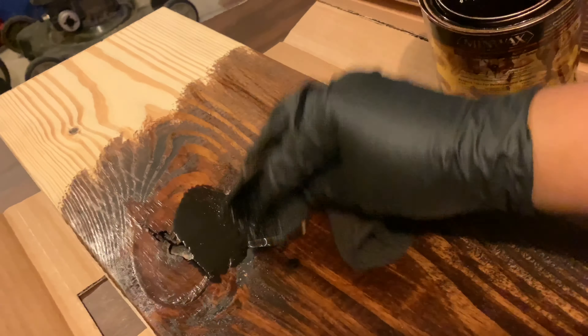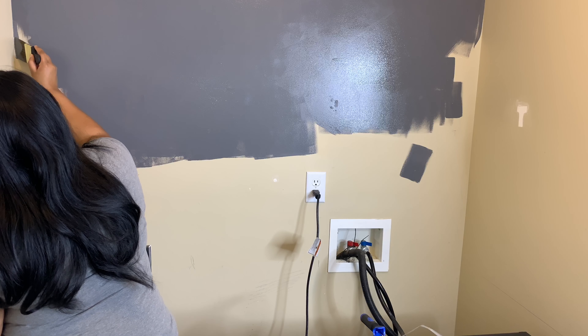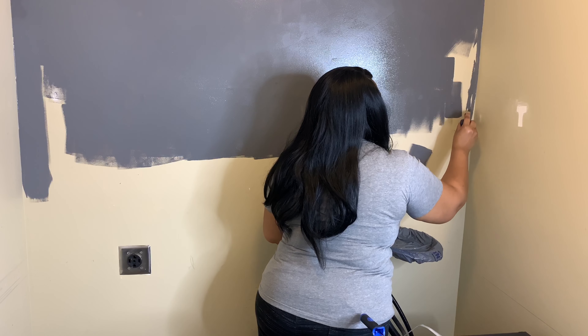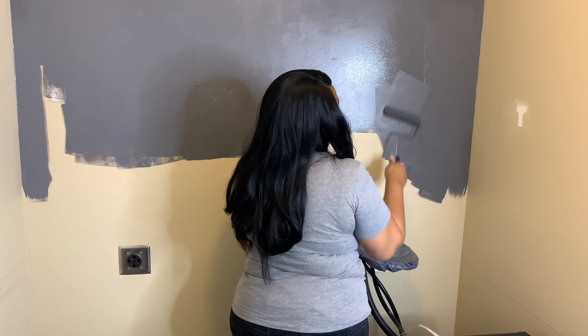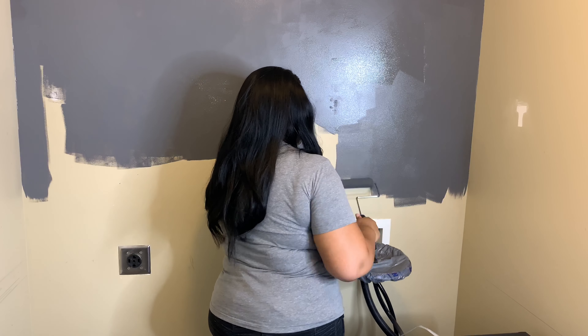I am staining the shelving that's going to go between the cabinets we bought. My husband is going to finish up the staining of the shelving while I paint the back accent wall. I chose imperial grey from Home Depot — I love this color. I'm only bringing it halfway down the wall because a portion of the back wall is going to be covered in subway tile, so why waste paint on something that'll be covered? I'm using an angled brush to do the edges. You can use painter's tape, but the cabinets were going to cover the edges anyway.